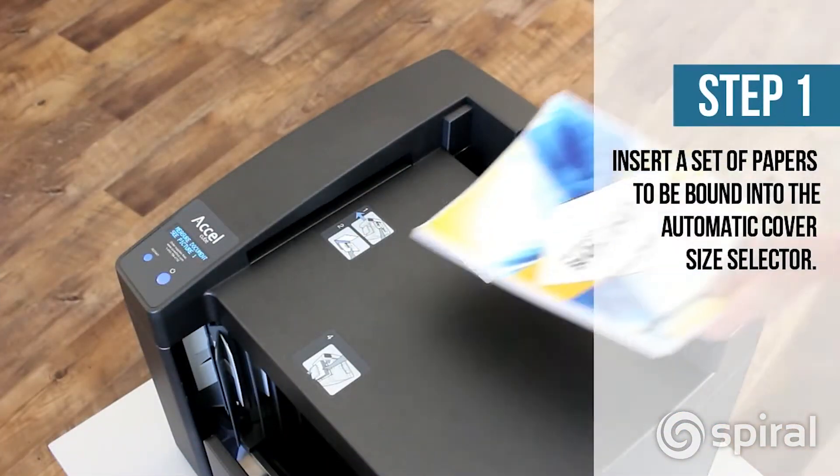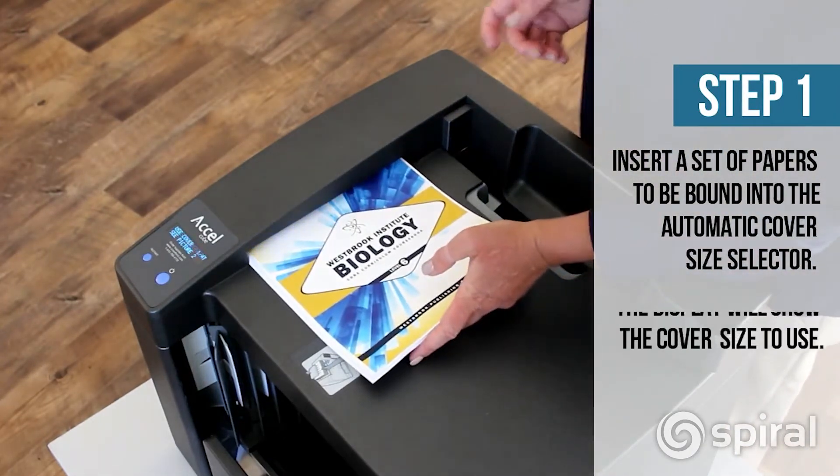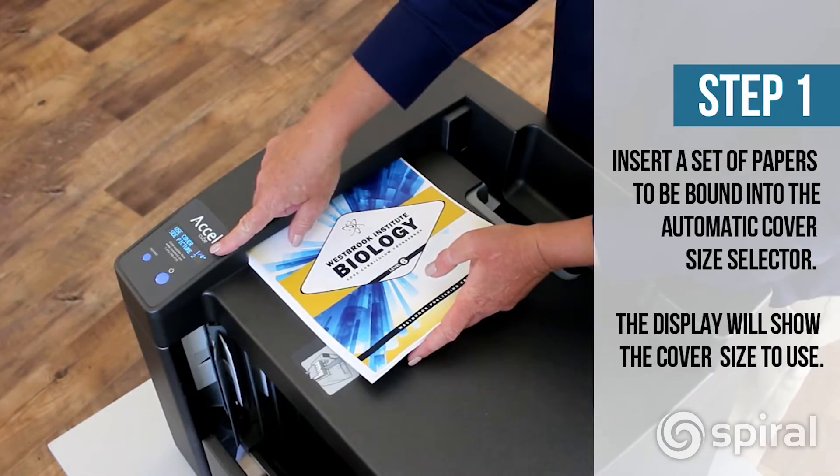First, insert a set of pages that you wish to bind into the cover size selector on the top of the machine. The cube will display the best spine size for your document.